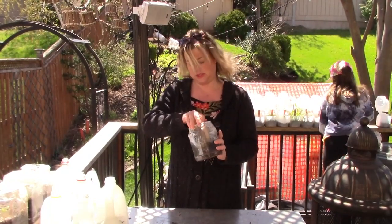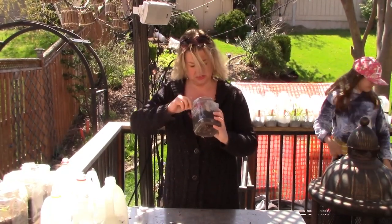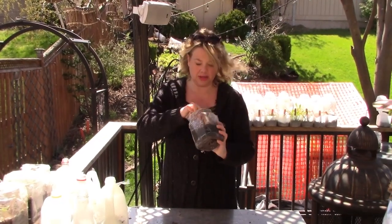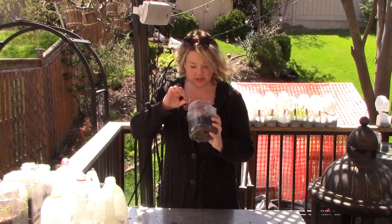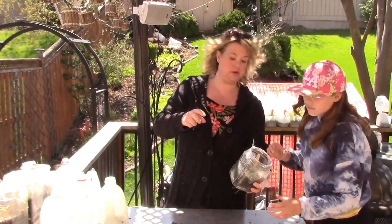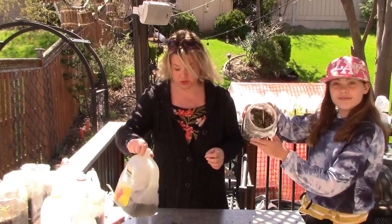This is yellow hollyhock, and I see two. They're very tiny, in the corner there — two little baby hollyhocks. So we got two yellow hollyhocks.